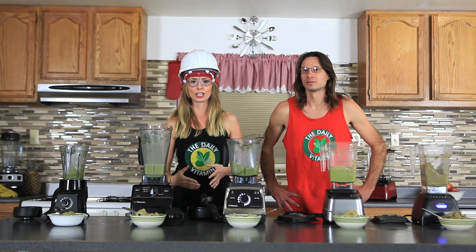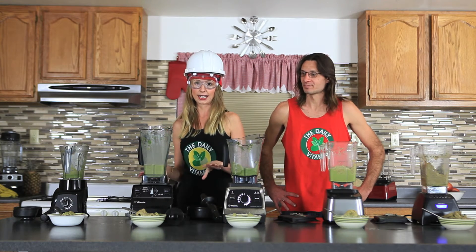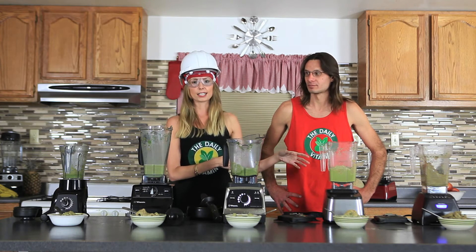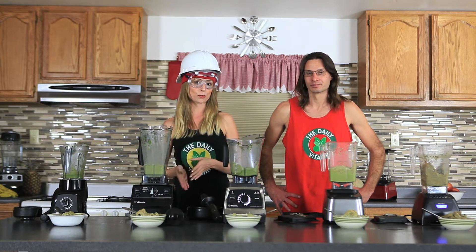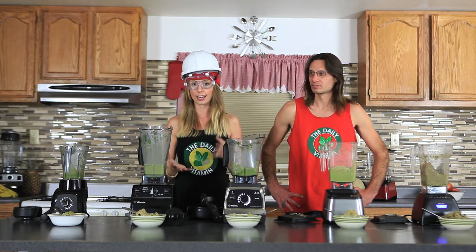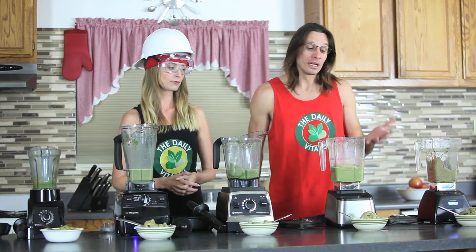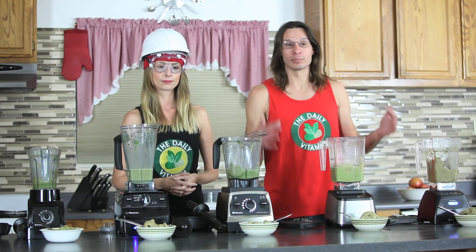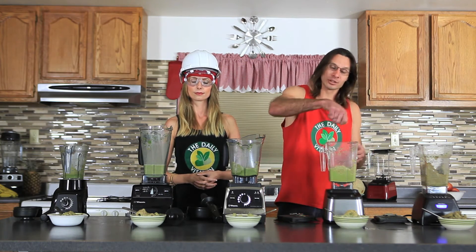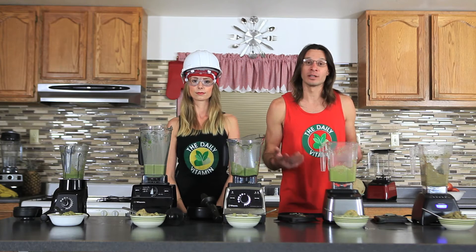Blending ice cream is one of the most difficult things to make in these blenders. With the Vitamix, I did have to use the tamper a lot. With the Blendtecs, there were a few air pockets I had to shake out, switching from low to high and back several times to get the air pockets out. Unfortunately the Blendtec doesn't come with a tamper, but it's designed to pull everything into the blades — so for ice creams and nut butters, you may need to stop, use a spatula, scrape everything in, and restart.